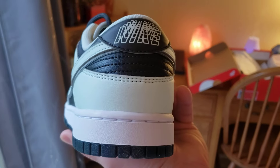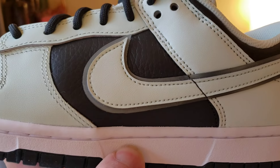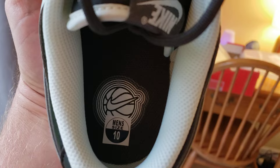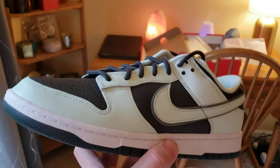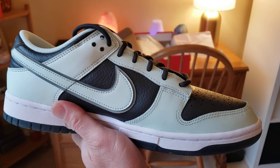I like that a lot — it makes it more unique. There's 3M around the swoosh, and these will be worth more one day, I promise — more than the regular Dunks.